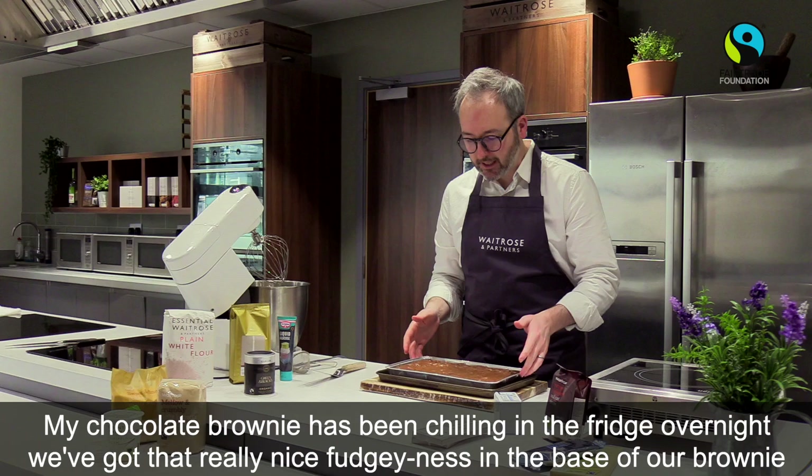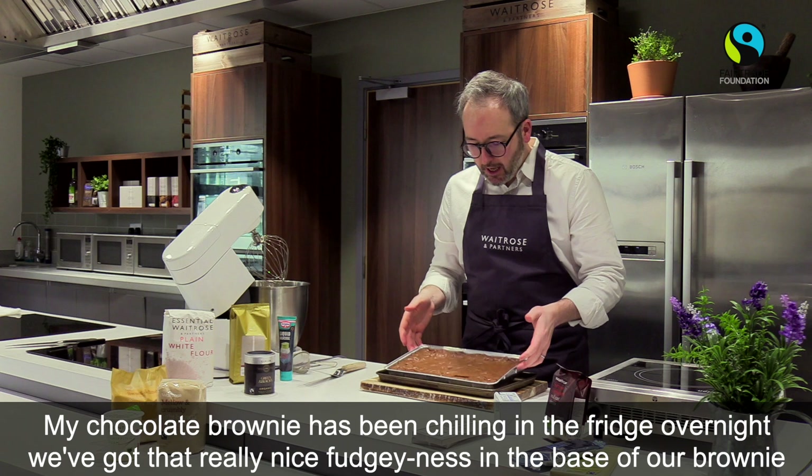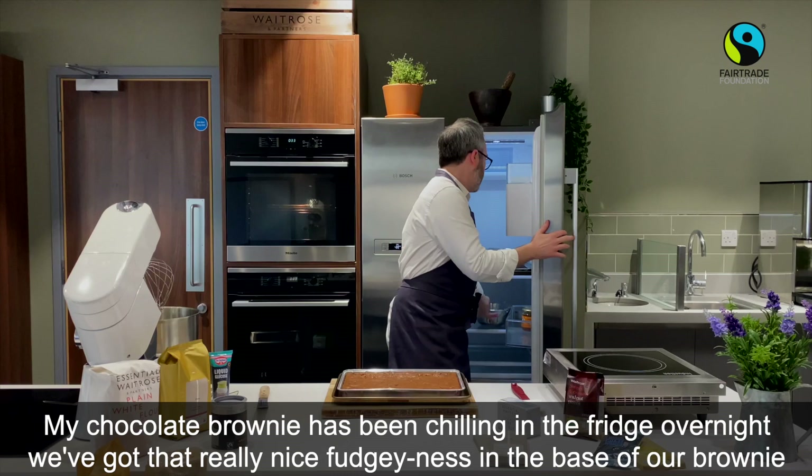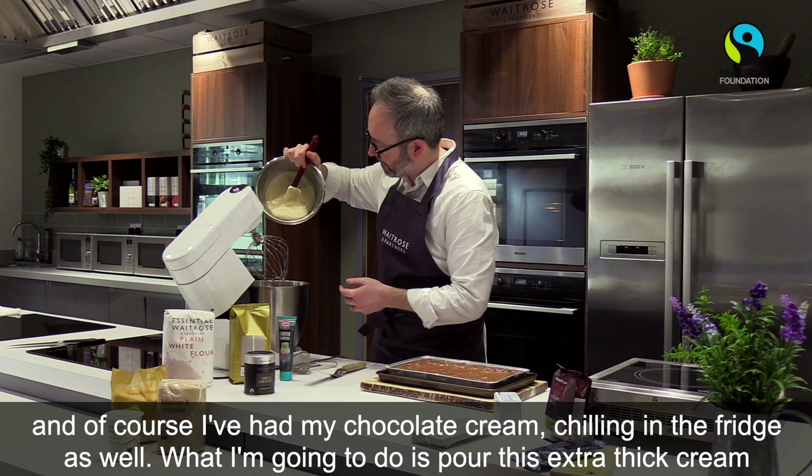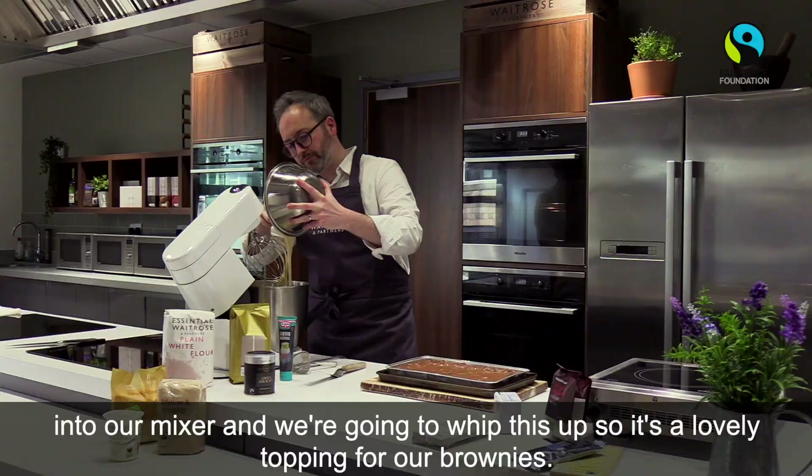My chocolate brownie has been chilling in the fridge overnight — we've got that really nice fudginess in the base. And of course my chocolate cream has been chilling in the fridge as well. I'm going to pour this extra-thick cream into our mixer and whip it up as a lovely topping for our brownies. This won't take long at all to whip up, so make sure you keep an eye on it.